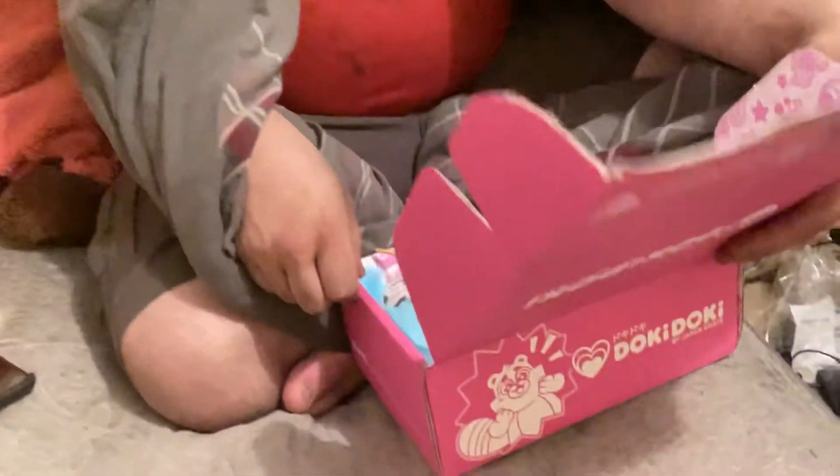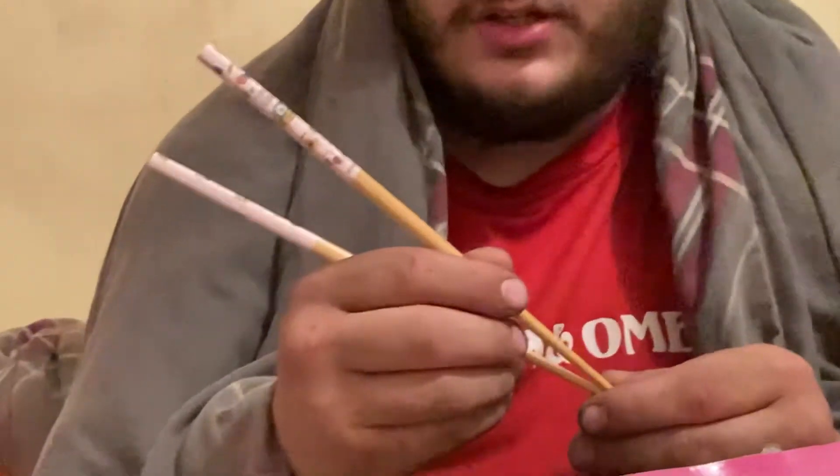Let's see here. So first of all, some new chopsticks! We lost the last pair — the bunny ones. I can't find the other chopsticks, so here's some new chopsticks for us to use.